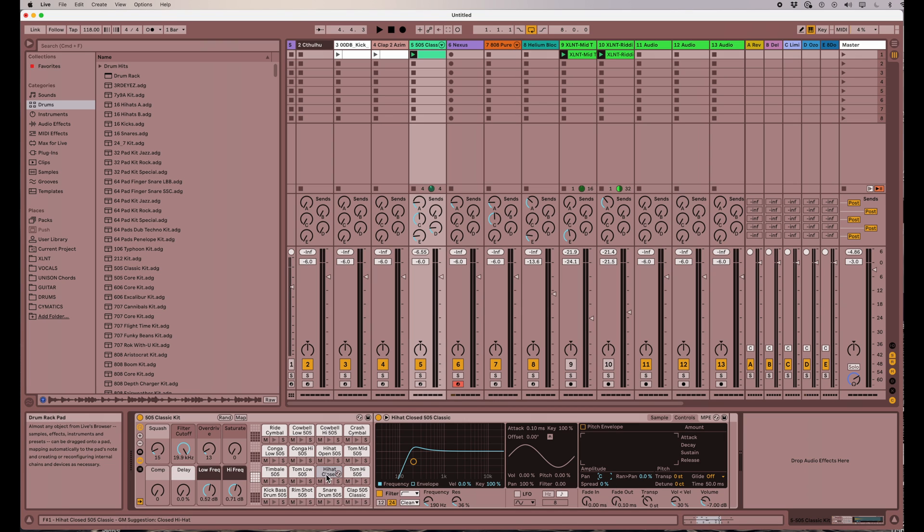So let's listen to this in solo so we can hear what we're doing. Let's play this and I'll solo it. Now you see how static that is. You'll need stereo headphones or speakers to hear this properly, but let's randomize the panning on this.